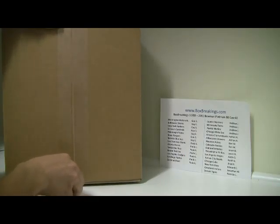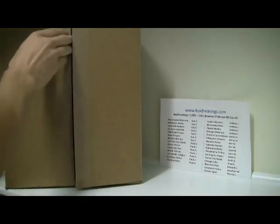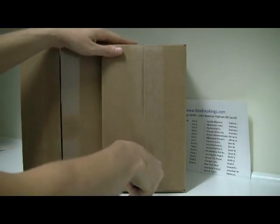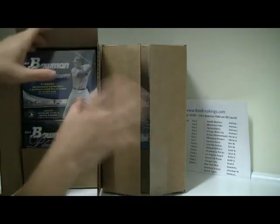This is our 12-box case, and I believe it has two sleeves. I'm going to keep this right down here for all of the wrappings. Alright, getting the X-Acto knife and ripping these suckers open. I don't want to cut my fingers off — my wife is always worried about me with knives. So there we go. There's our boxes.